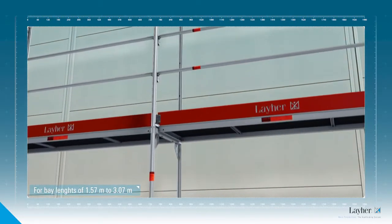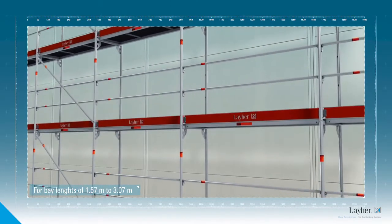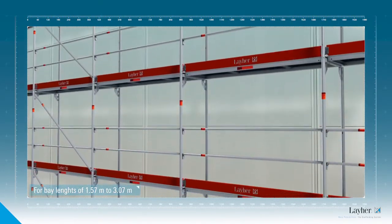Its special feature: the entire existing scaffolding can remain in use without any restrictions. As soon as the scaffolding is up, the AGS is ready to go to the next site.